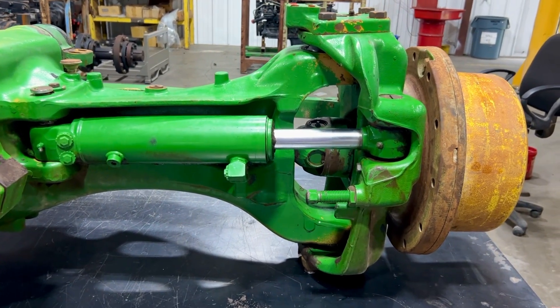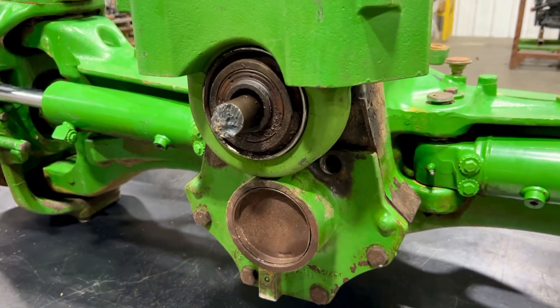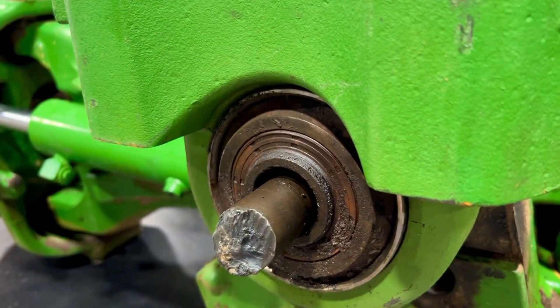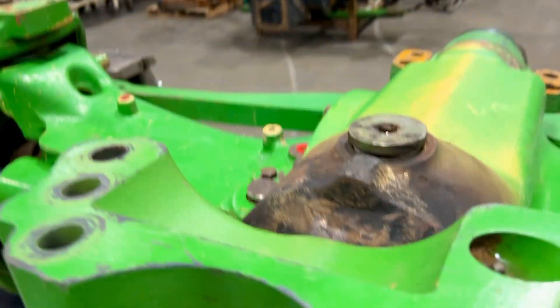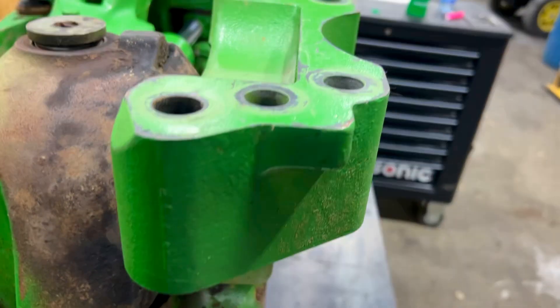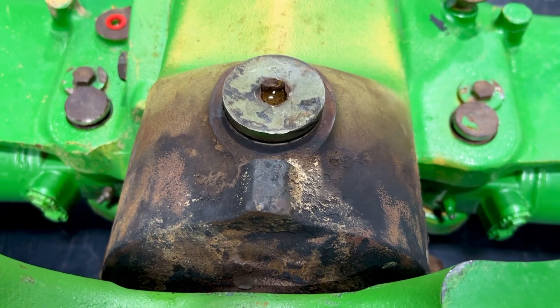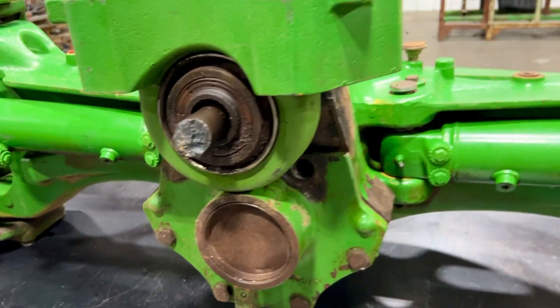What goes wrong is the input shaft area. There's a male input, a female input, input bearings, and input gears. When all that goes bad, this is what happens to your housing — it gets hot, ruins the housing, and spins the bearing. We have not found any good way to machine and sleeve the housings.